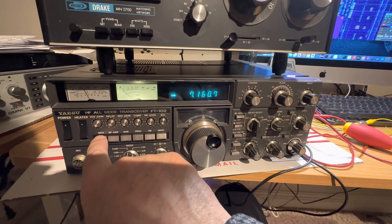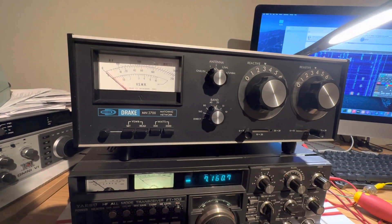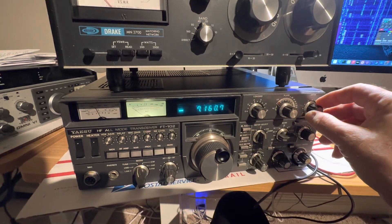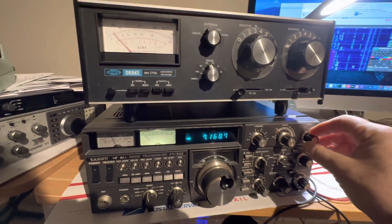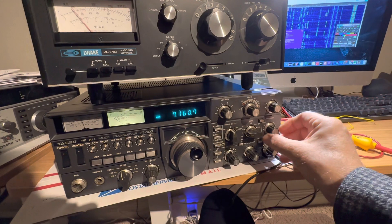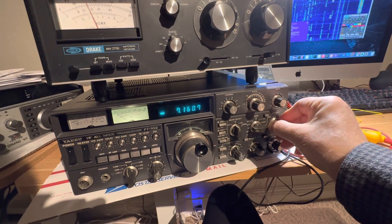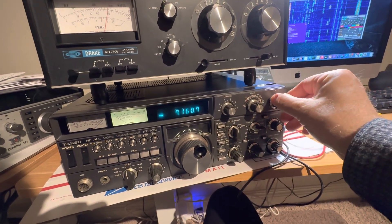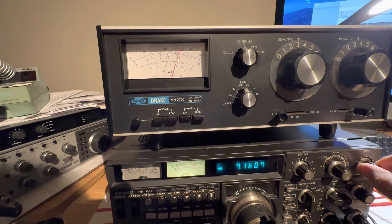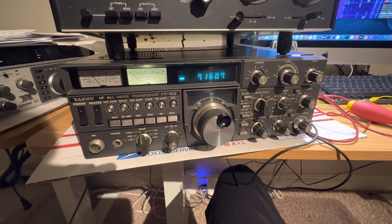Plate current. Output — that's only about 5 watts there, which is amazing. I can increase the drive here. Looks like my pre-selector was goofed up. Decrease the drive. There we go. So I can get about 100 watts out of it — maybe 90 watts. That's about it on 40 meters.